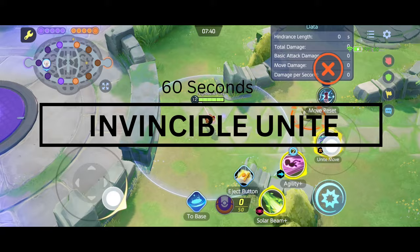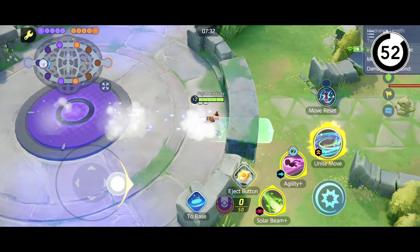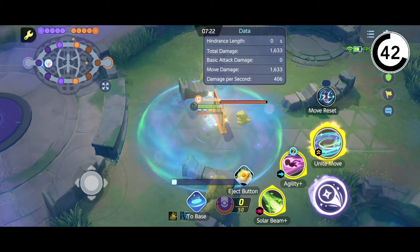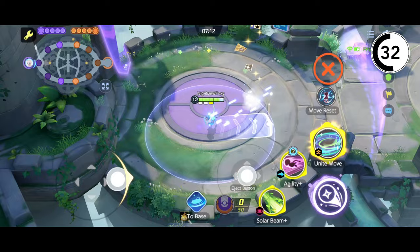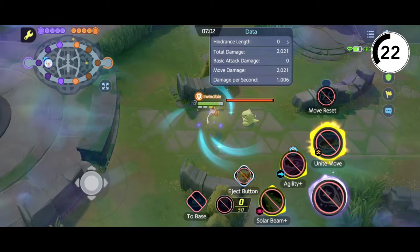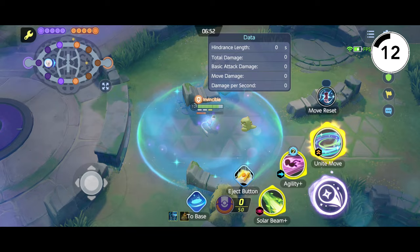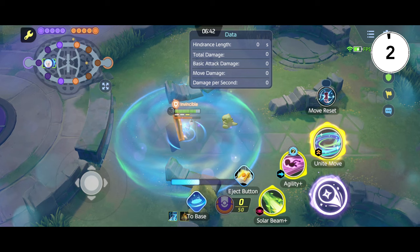Last but not least is the Invincible Unite. What you need to do is hit Back to Base when it passes the 'V' on the invincible word, and you explode while going home. To know if you're doing it correctly, the doll must take damage and the 'Invincible' words must be there when you explode. Here's an example of doing it wrongly: when it explodes, you see your name after the word 'Invincible'.